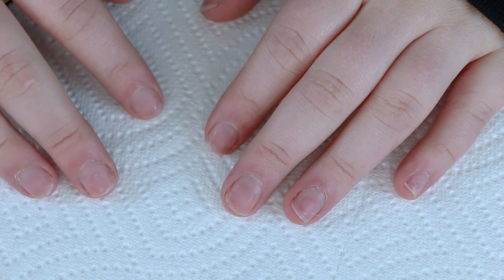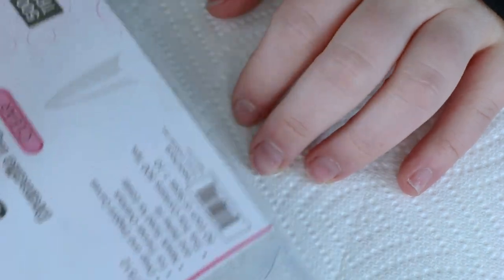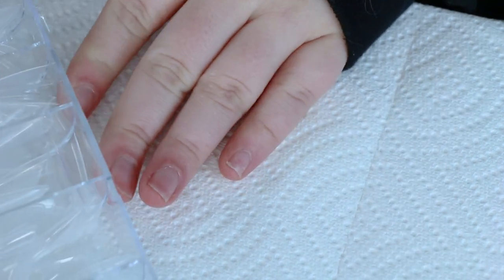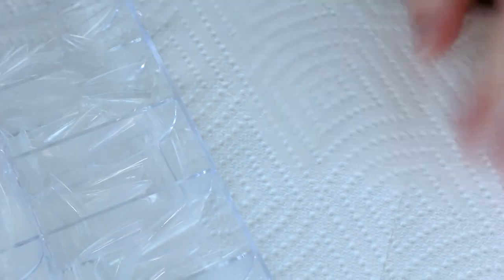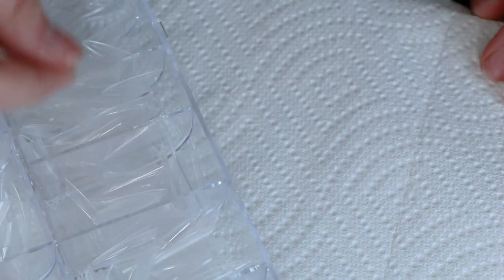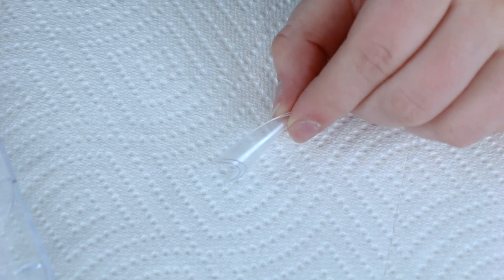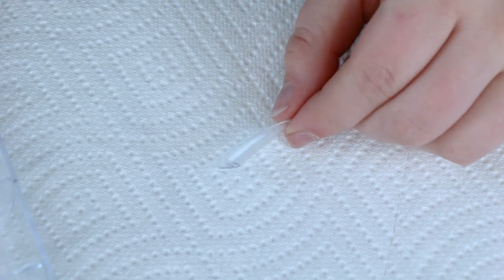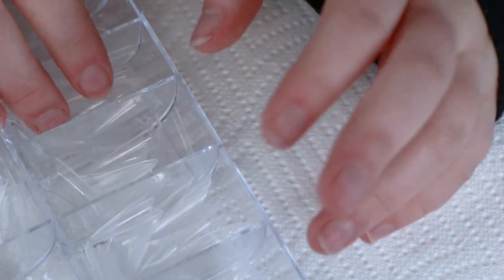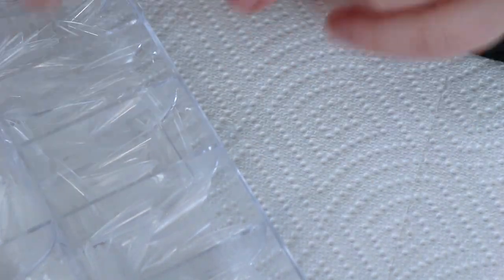I'm going to prep my nails and put some tips on. I wanted to show you the tips I'm using because some of you are commenting about the fact that my nails are straight and asking if I'm sculpting them. Right now I'm not sculpting them, but I was for a little bit. Because I don't like when my nails are super curved, mine don't break nearly as much when I use straight tips. So I'm going to pop all of those on, prep my nails, and do all the prep work, and then I will show you after.